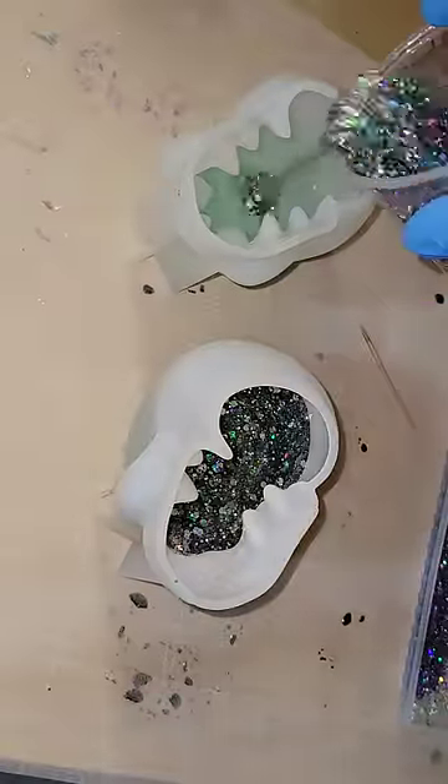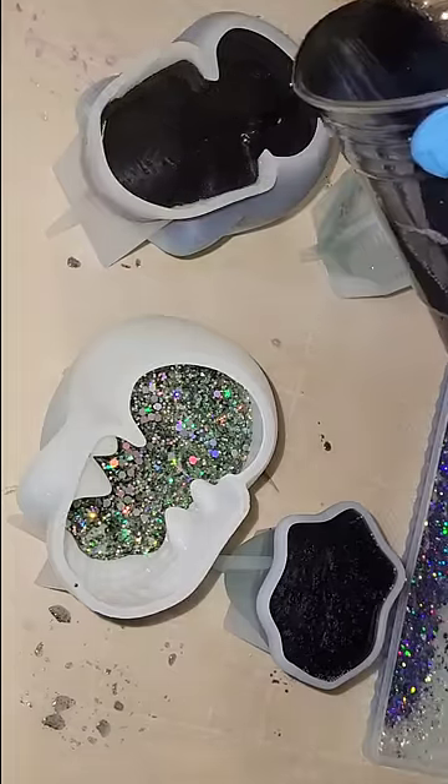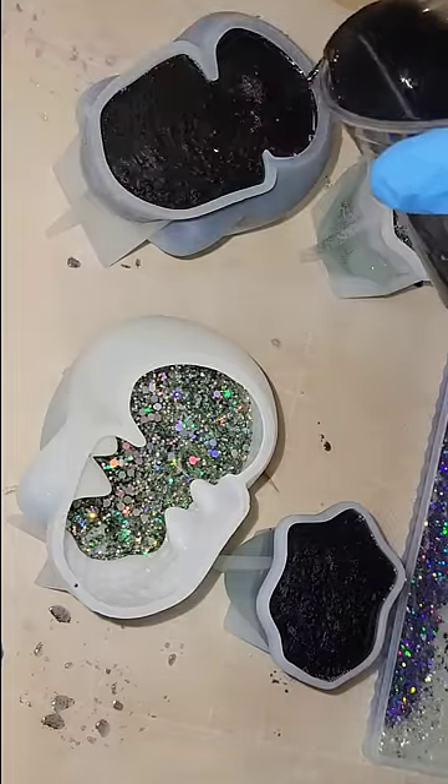Now I'm going to go in with 1.5 ounces of my super sparkly holographic all-the-rainbows glitter. You can get it in my Etsy shop.